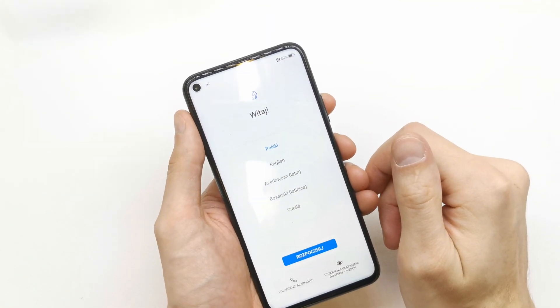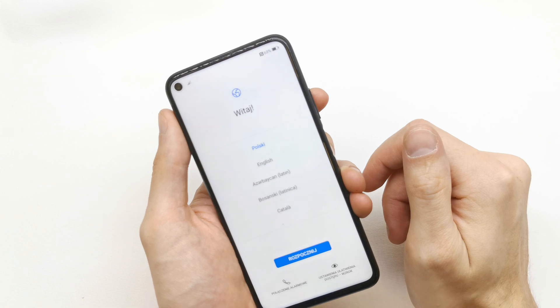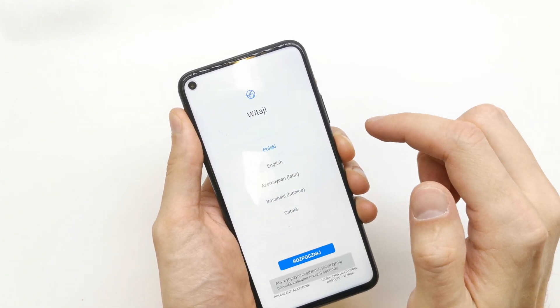Hi, welcome back on the Do-It-Yourself channel. Today I'm going to show you how to enter the download mode in the Huawei Media 5T.